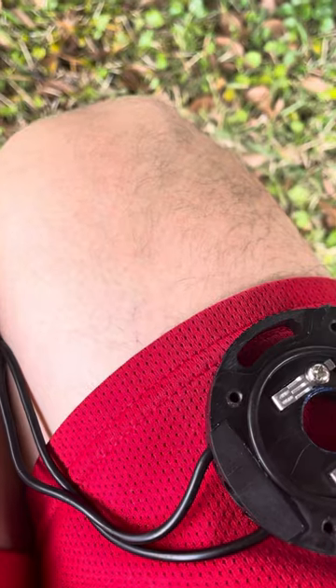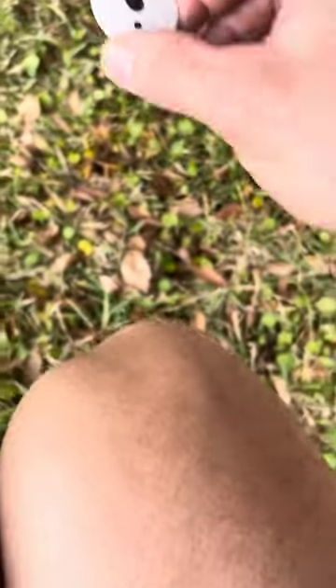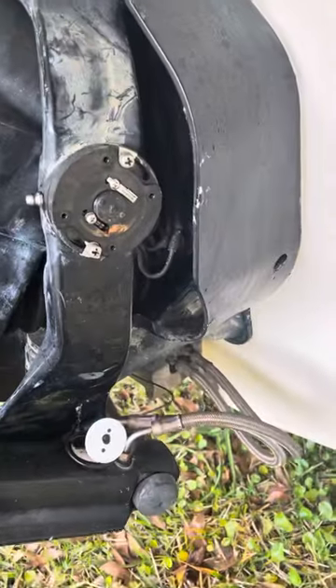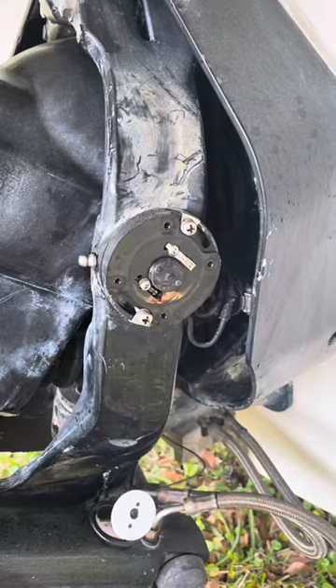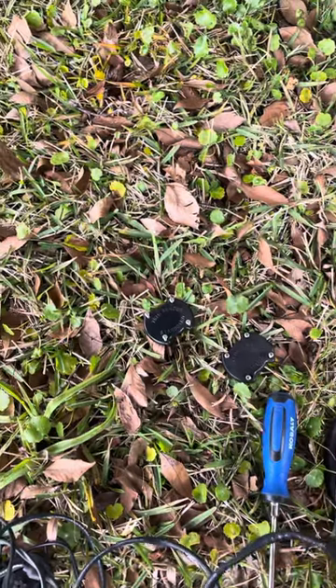Remove this — as you can tell, that came apart. It's not supposed to. Set it to the side. Remove your tabs and install them in your old sender. Go ahead and install your new cap that came with your senders.